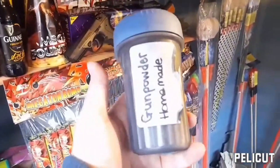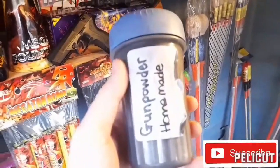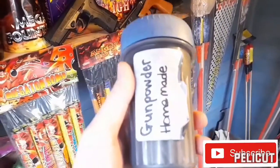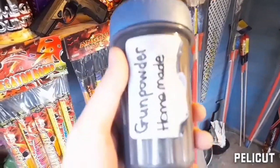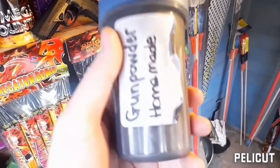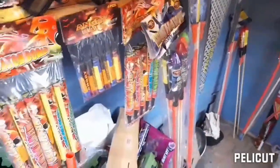I'm going to be showing you how to make this — a hundred grams of homemade gunpowder, or black powder as it's known in the trade. This stuff is extremely easy to make, and if I could make it, you can make it too. All you need is three key ingredients, and I'll be showing you how to make this in this video.